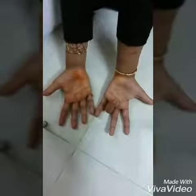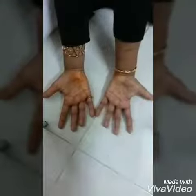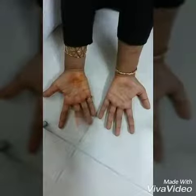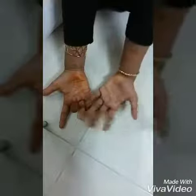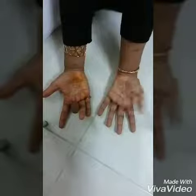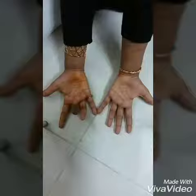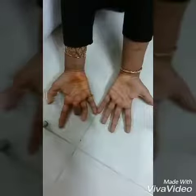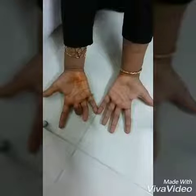Now let's check 9 times 8. I'm going to fold my 8th finger and check: 1, 2, 3, 4, 5, 6, 7 on this side and 1, 2 on this side, so the answer I get is 72.